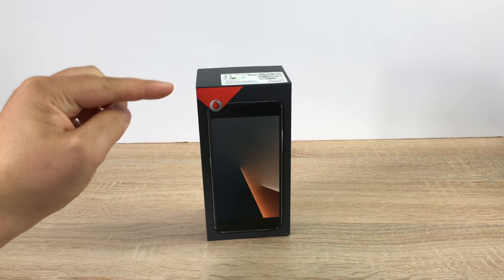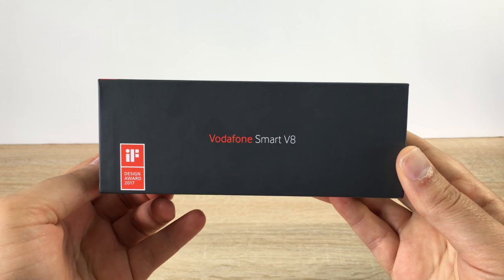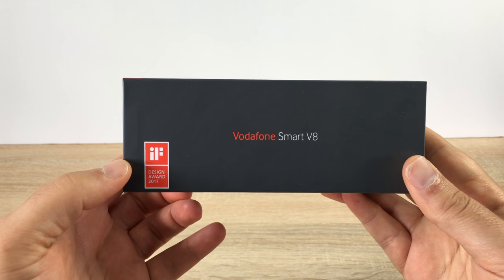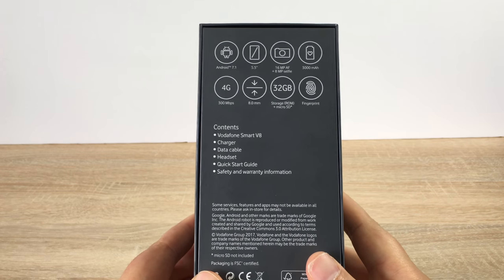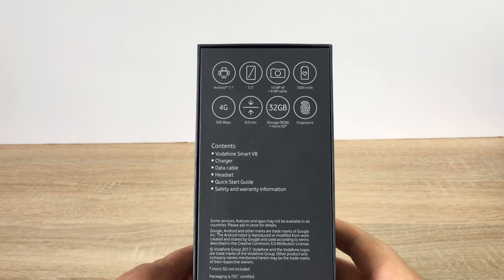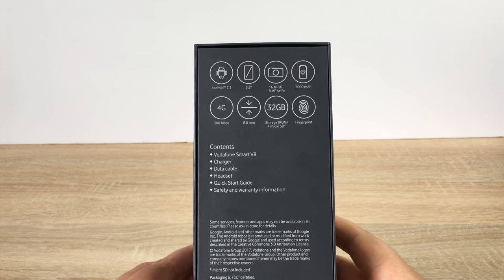So please give Vodafone a massive thumbs up and let's carry on with the unboxing. On the front here you've got the Vodafone logo and also the device. Turning to a side view you get to see the name again, the Vodafone Smart V8. They have won a design award for this model for 2017. Changing it around to the back, this is where we get to see some of the specs. The OS is running Android 7.1 and its display is a 5.5 inch display.